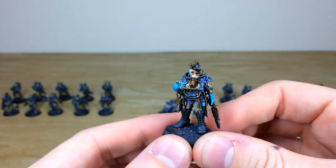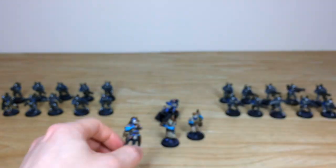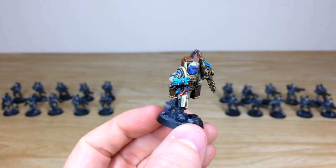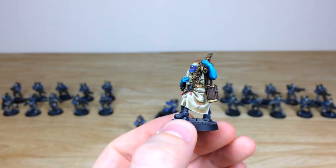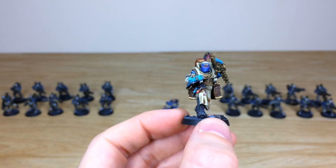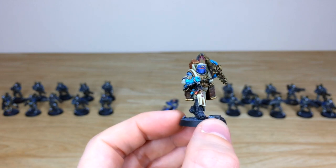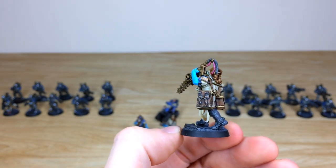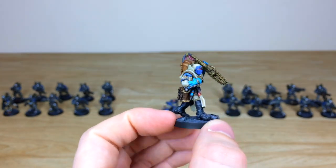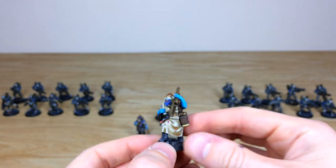The final medical aide has a really aggressive-looking saw — maybe all three of them got involved in that leg amputation! You can see some awesome details: little vials, lenses, and the faceplate all picked out beautifully, with a consistent weathered leather finish across all the patches and gear he's carrying.